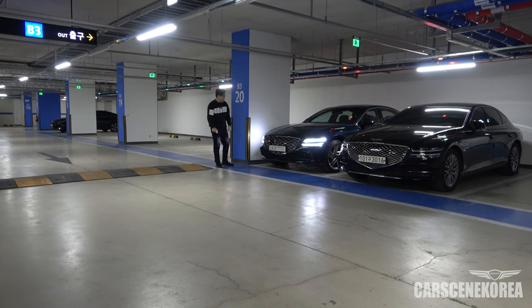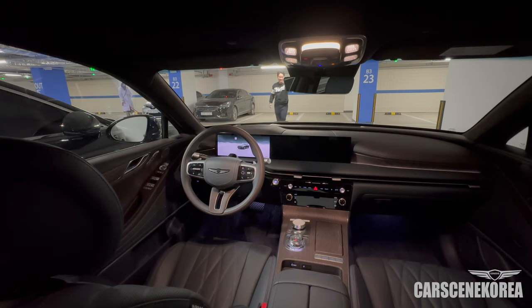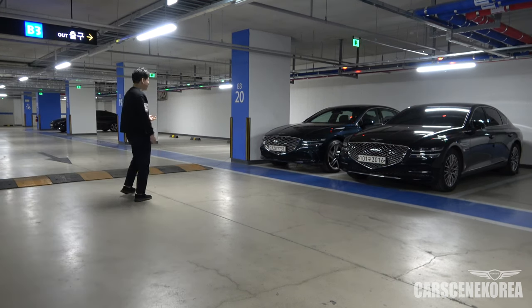Oh my god. Oh my god. It actually did a perfect job! You can probably see it from that angle right there — how straight the car is, and also over there too. It did it. It did a perfect job.